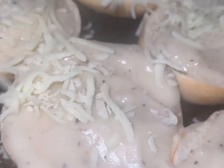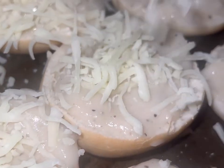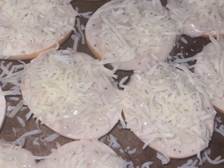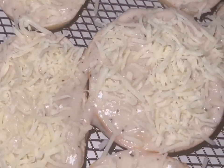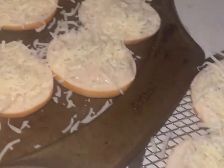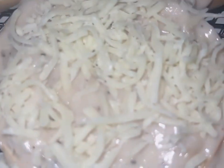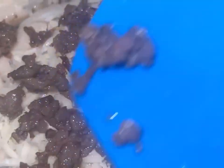Go ahead and preheat your oven to 350. You gotta add some cheese — mozzarella or any cheese of your preference. Get a pretty decent amount, not too much but don't underdo it. Nice and cheesy — yes please, baby! Don't worry about the little cheese that falls on the pan, that won't affect the bagels.